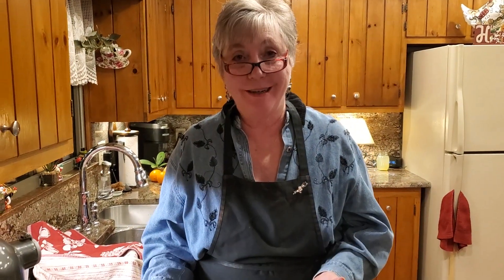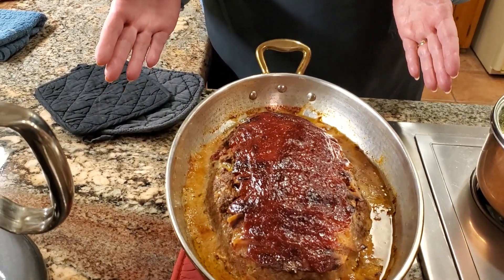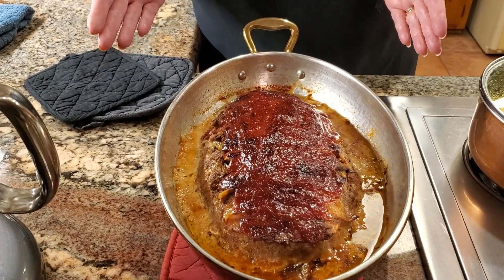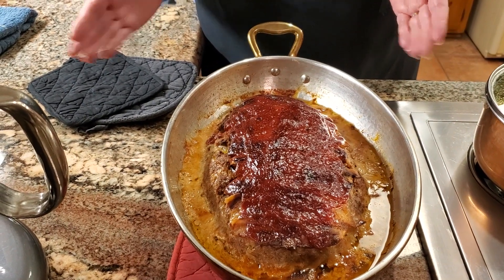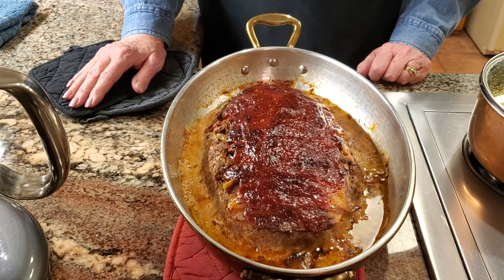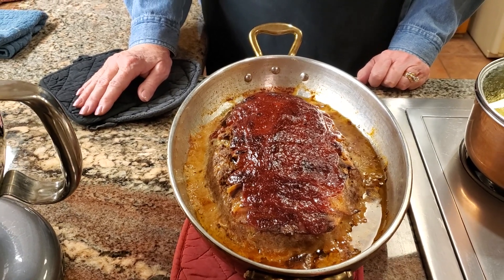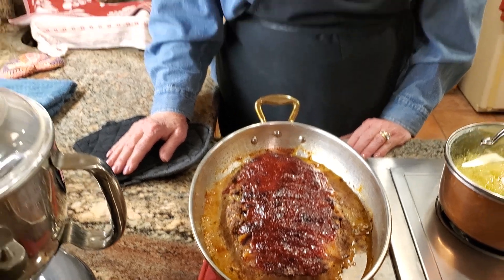Our meatloaf is done. I just took it out — it actually took almost two hours, one and three quarters hours. But well worth it. Looks good, smells good. We're going to let this rest for a good 15 to 20 minutes and we'll be back to sample it.